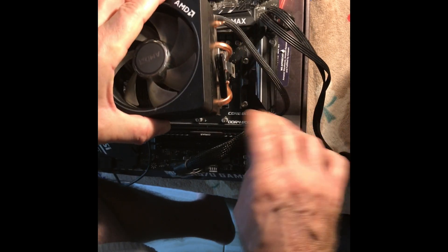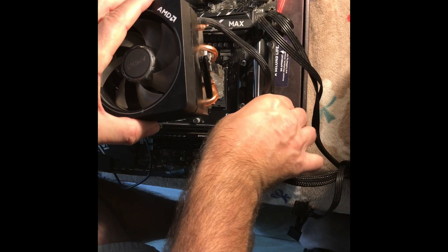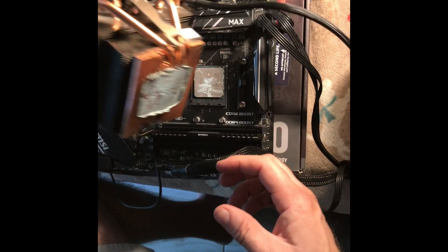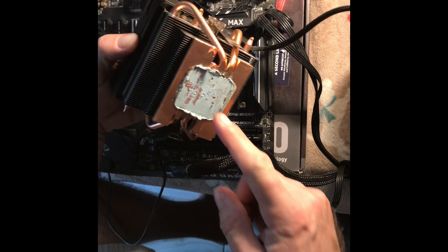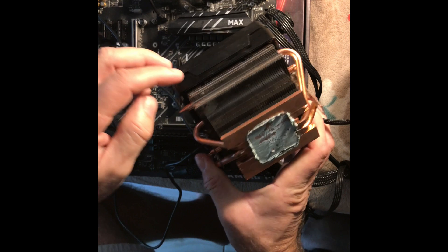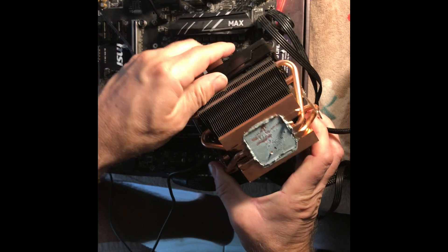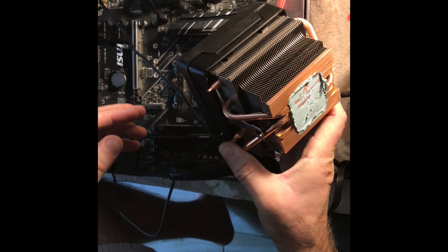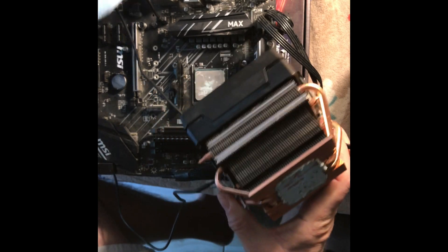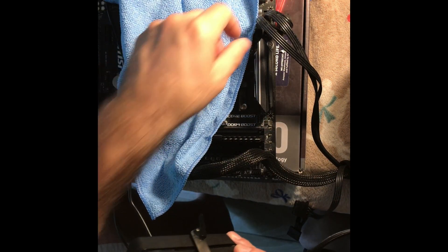You kind of rotate it back and forth clockwise, counterclockwise. Never pull straight up on the fan assembly because you will pull the CPU out of its seat — it is locked down with the lockdown lever. You want to gently twist back and forth and hopefully break it free from the thermal paste.